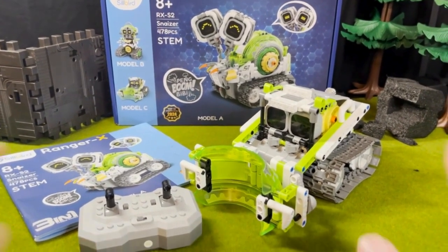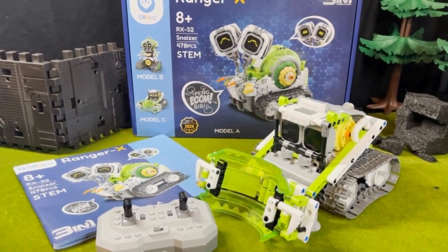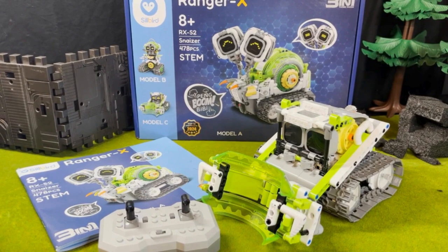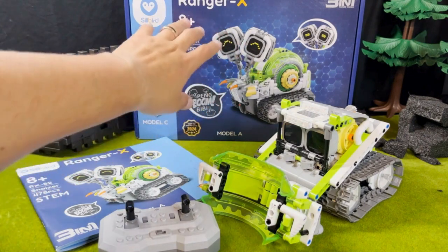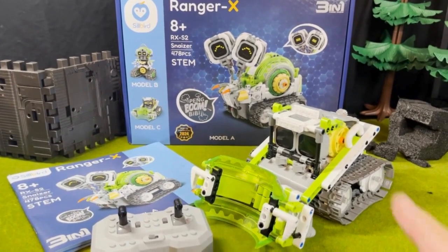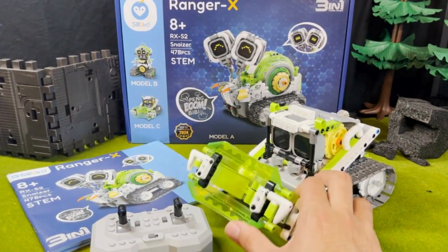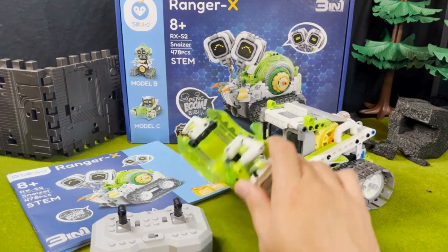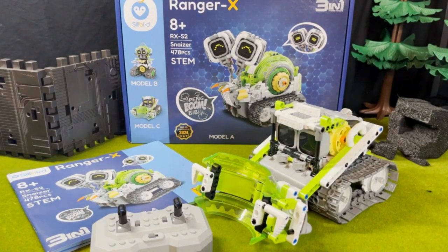The one I have right here is called SNAZER. The awesome thing about this is that once you get these kits, they are able to build into three different modes. In the video earlier that you saw, I did build the main mode, which is the snail version you see on the box. The one I have here currently is the bulldozer mode, which I think might be my favorite — it's very, very cool looking. It has this awesome power tool here to push and move things around the house.